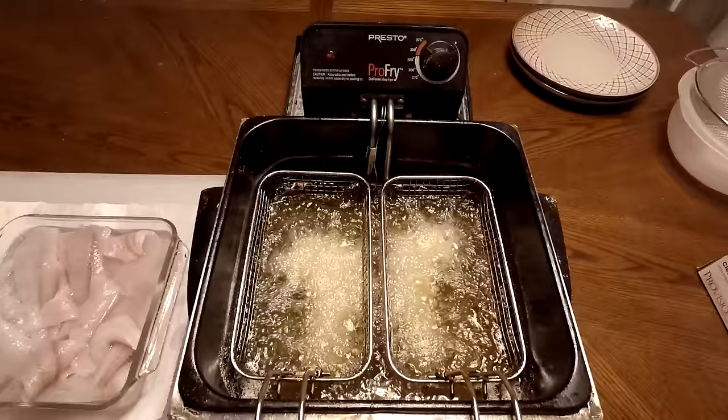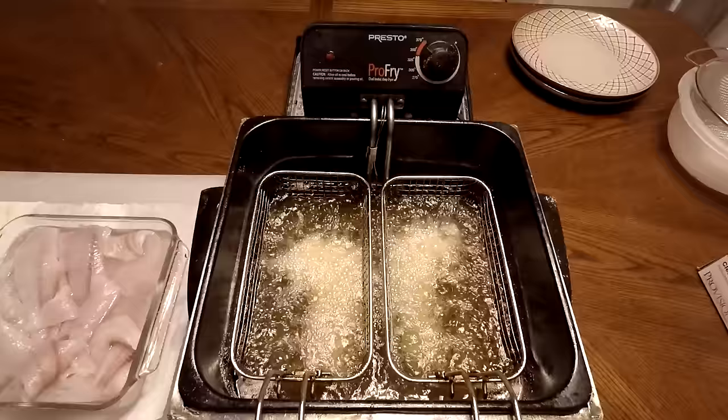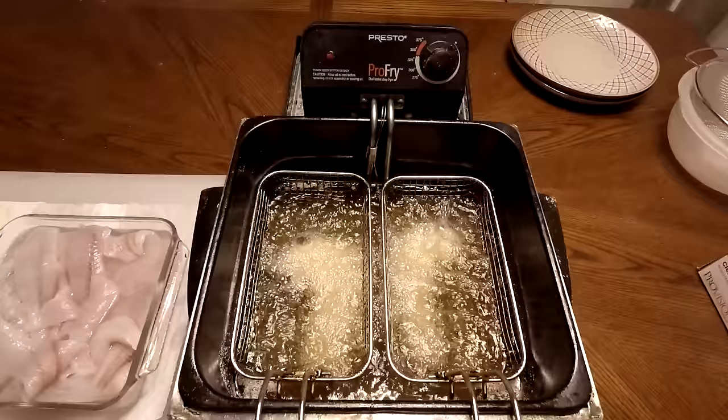If you want your fish juicy and moist, two to three minutes will get it done. Some people like to cook it harder and longer — five minutes, your choice. But two to three minutes is what I like to do. With Louisiana Fish Fry, they come out crispy and firm anyway.